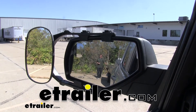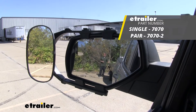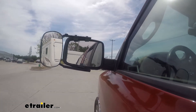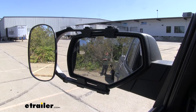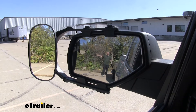Hey everybody, Rob here at eTrailer.com and today we're going to be taking a look at the CIPA Universal Clip-On Towing Mirror on our 2014 Chevrolet Silverado 1500. Now here I am at the back of my trailer. You can see me pretty well in our factory mirror, but the problem arises whenever we step away and go further out, maybe into another lane.